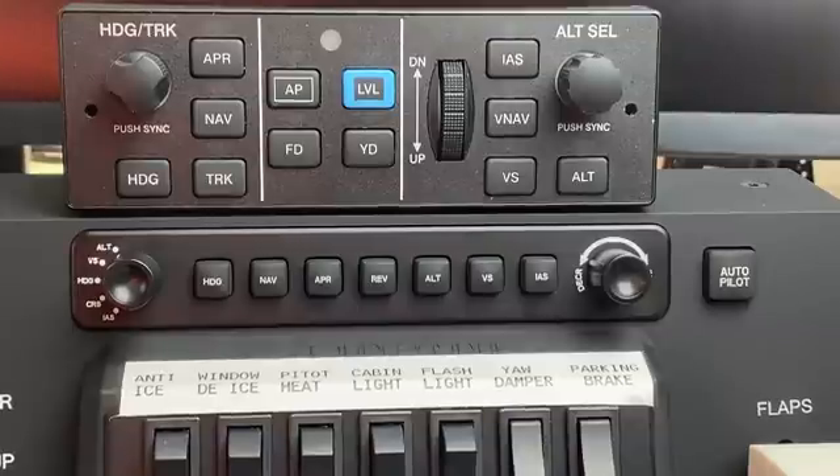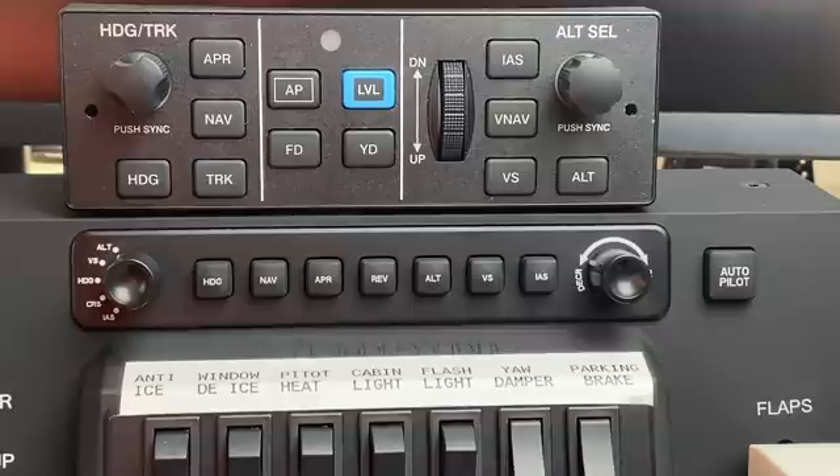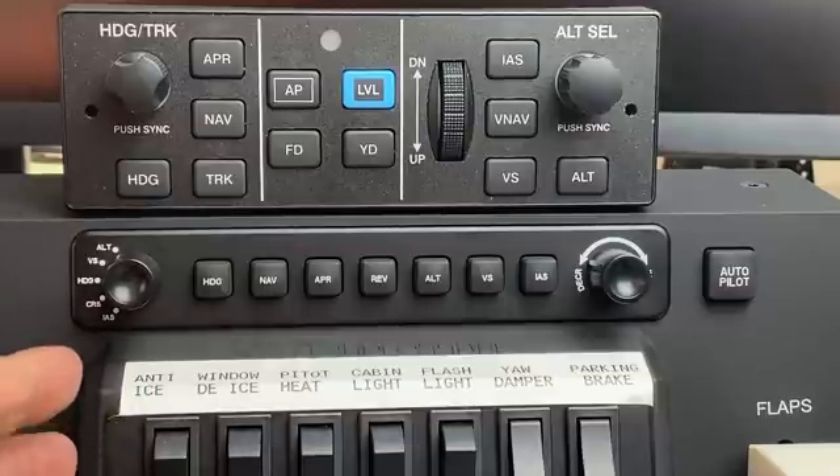I know what you're thinking — my Honeycomb Bravo autopilot looks very different than yours. What you see here is a control unit for a Garmin GFC 500 autopilot. It's one of Garmin's most recent state-of-the-art autopilots being installed in real aircraft today. I thought it would be useful to bring into this video so we can compare a real-life autopilot control head to the autopilot found in the Honeycomb Bravo throttle quadrant.